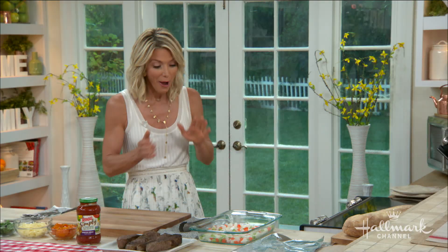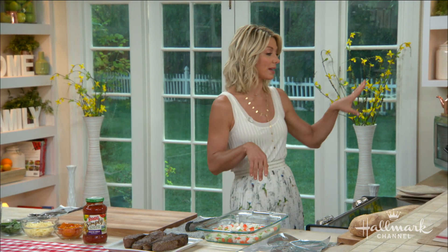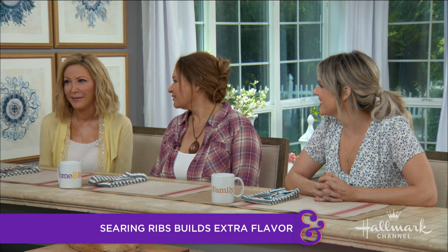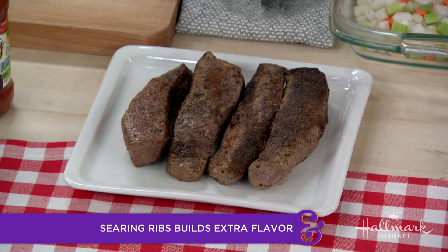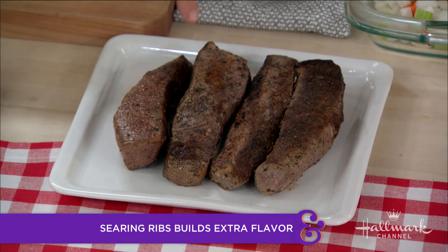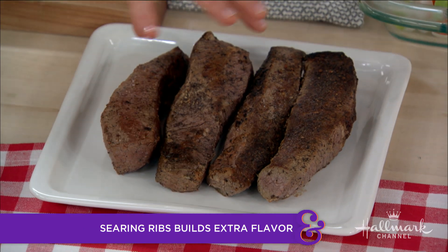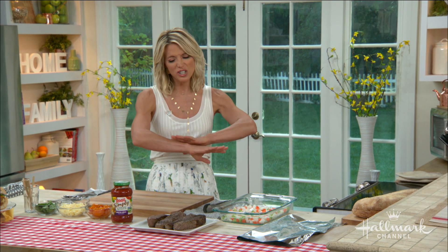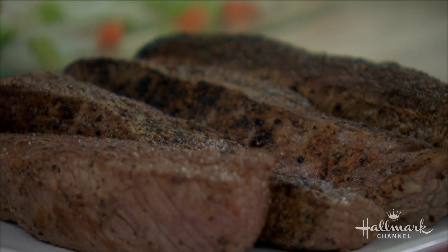Any time you make short ribs, you have to brown them first. It's very important — you want to get this beautiful crust, this caramelization on the outside of the meat, because that's how it's going to be yummy and delicious and flavorful. Otherwise it's almost as if you're just steaming the entire piece of meat, and you want a little bit of different texture.